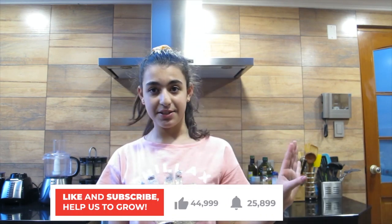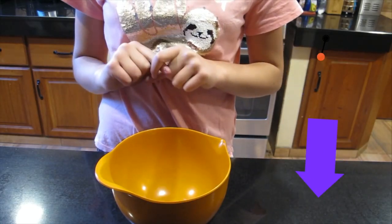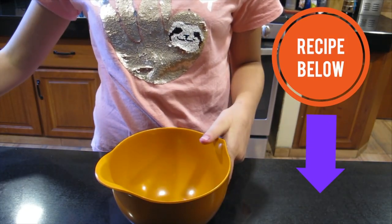Hey, welcome back to the Mini Frugal Chef. Today we'll be making easy, delicious pretzel bites. This is a delicious recipe and super easy to make, so let's get started.